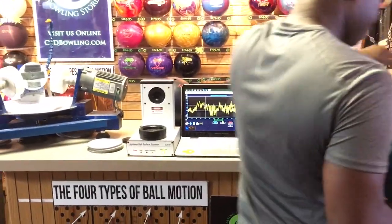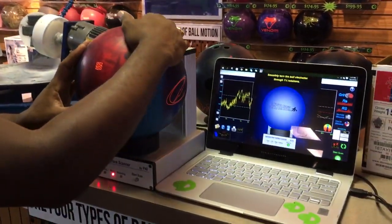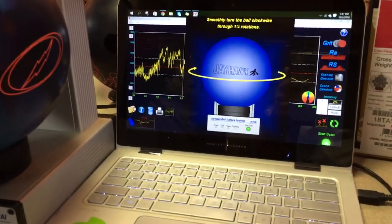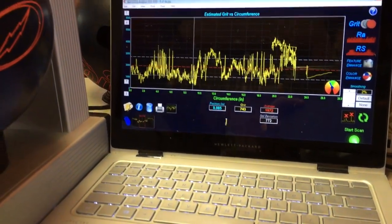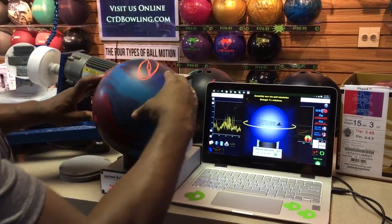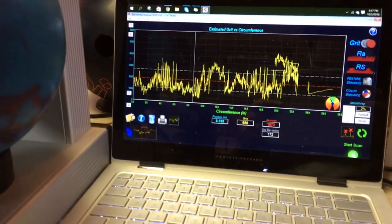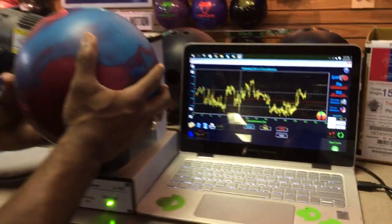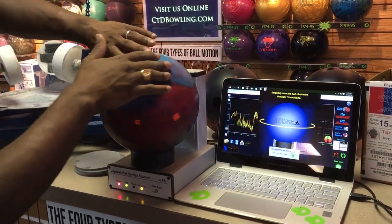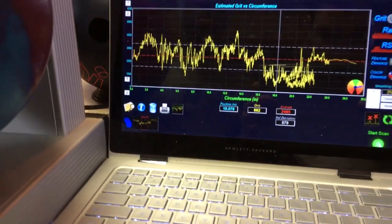We've got one more ball to scan. Start with the first scan of this ball — 17-72. Next scan — 23-38. One more time — and that last scan is 24-85.